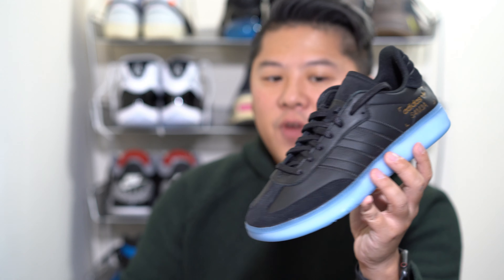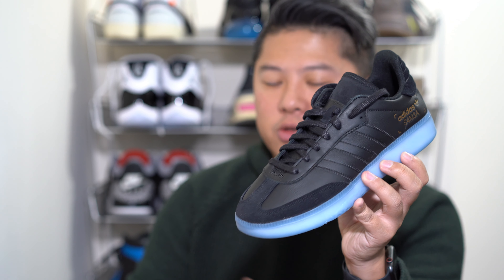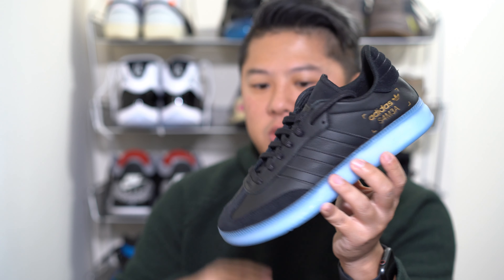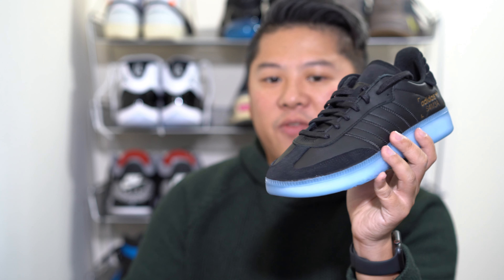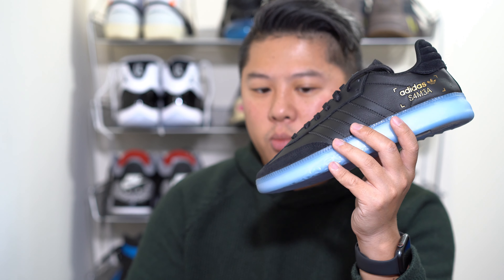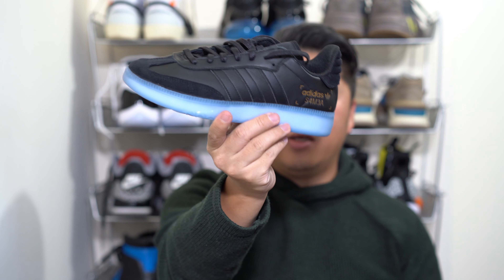Finally, on sizing — I would definitely go true to size. There's a little bit of room and it's actually a little wider than I expected. Comparing the regular Samba versus the Samba RM, the RM is definitely wider, but I would still say this is not a wide-foot shoe. If you're a wide footer, go half size up; for everyone else, true to size is more than good enough. And that's it, guys — this is the Samba RM done in black and icy blue sole. Until next time, peace.